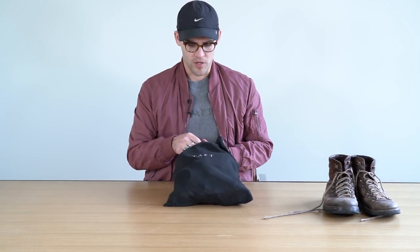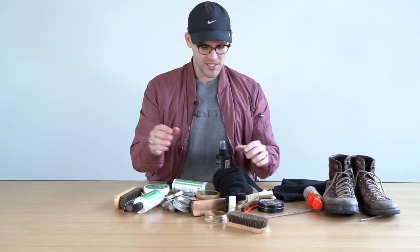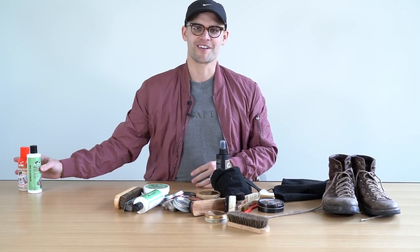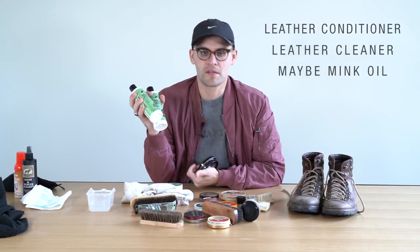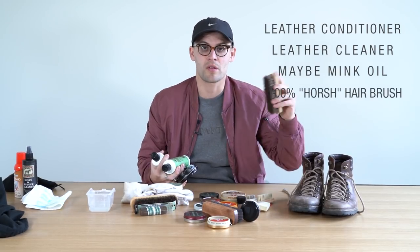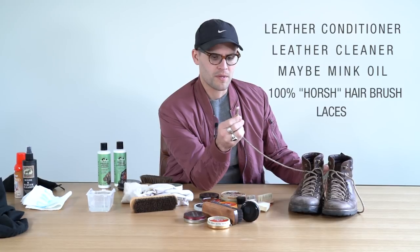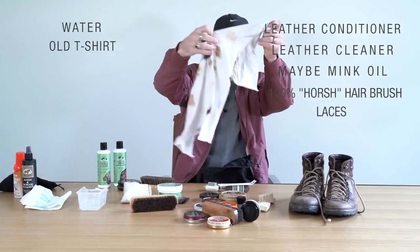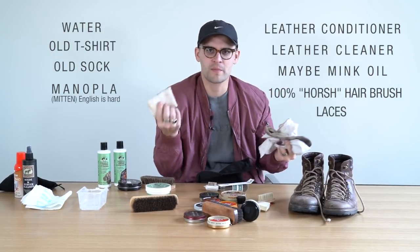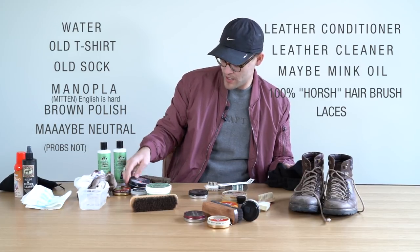This is one of the shoe bags — I use it to hold all my shoe care stuff. Way more than you need, so don't let that concern you. I'm going to pick the good stuff that works for this type of leather. The leather conditioner, leather cleaner, maybe mink oil because they may need some darkening — mink oil typically darkens things a bit. Horsehair brush, 100% horsehair so you don't scratch the leather. Your boots will come with two sets of laces. I also have a little water here to help clean, an old t-shirt, an old sock, a shining mitt, and brown polish.